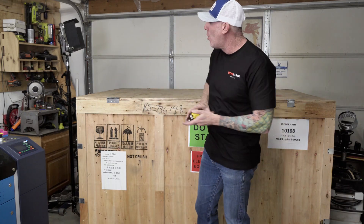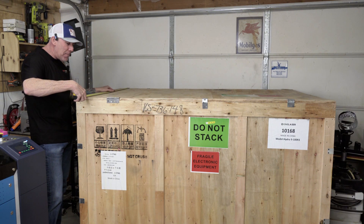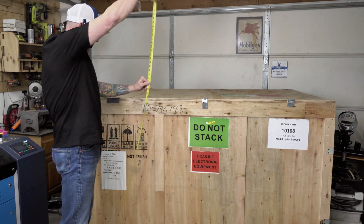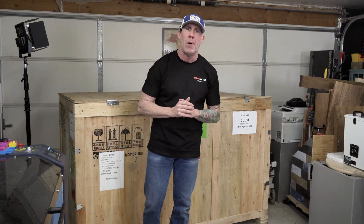For the overall width, outside to outside we're looking at 78 and a quarter inches. Front to back depth is 49 inches and overall height comes in at 50 inches. As you can see, taking delivery of a freight package like this in a residential environment is a very easy and straightforward process.